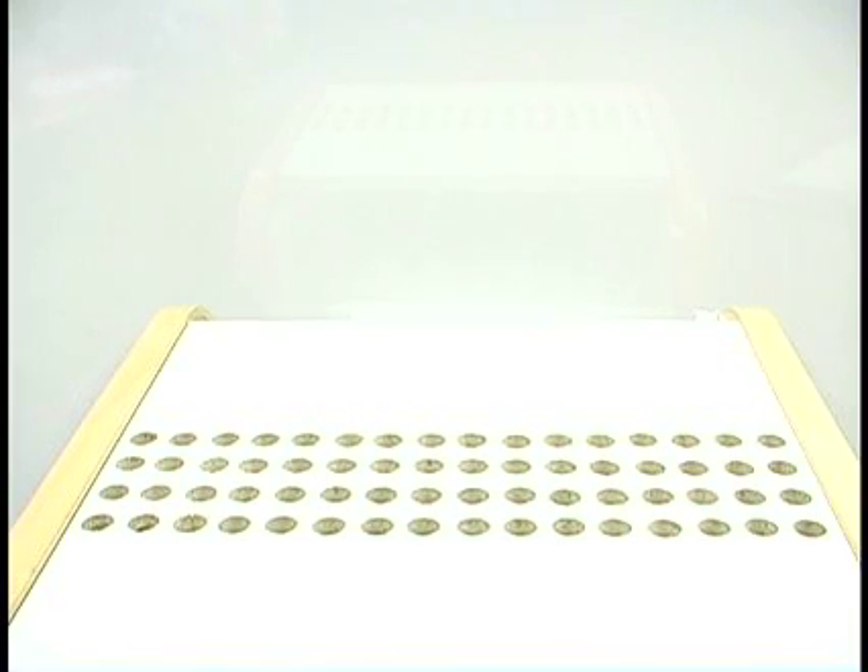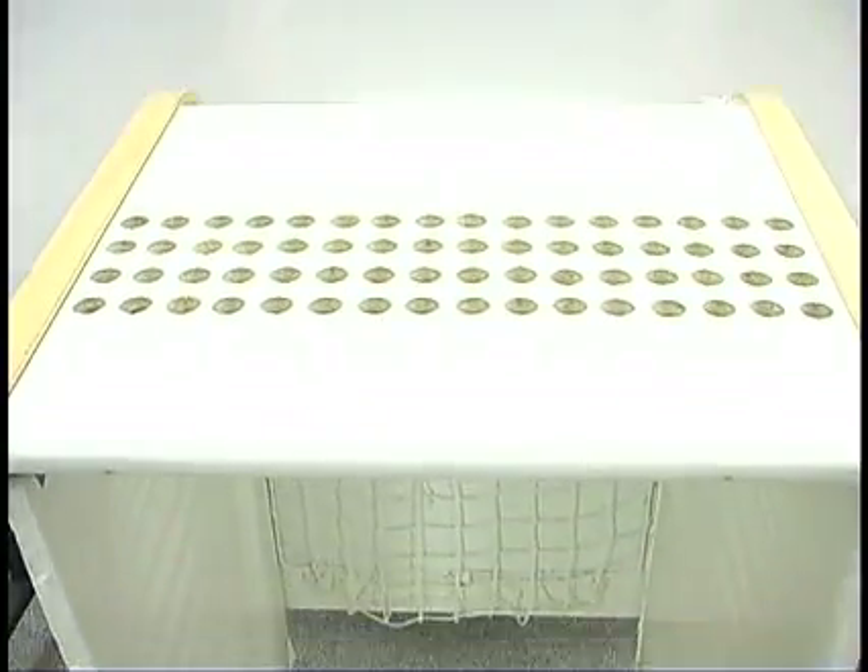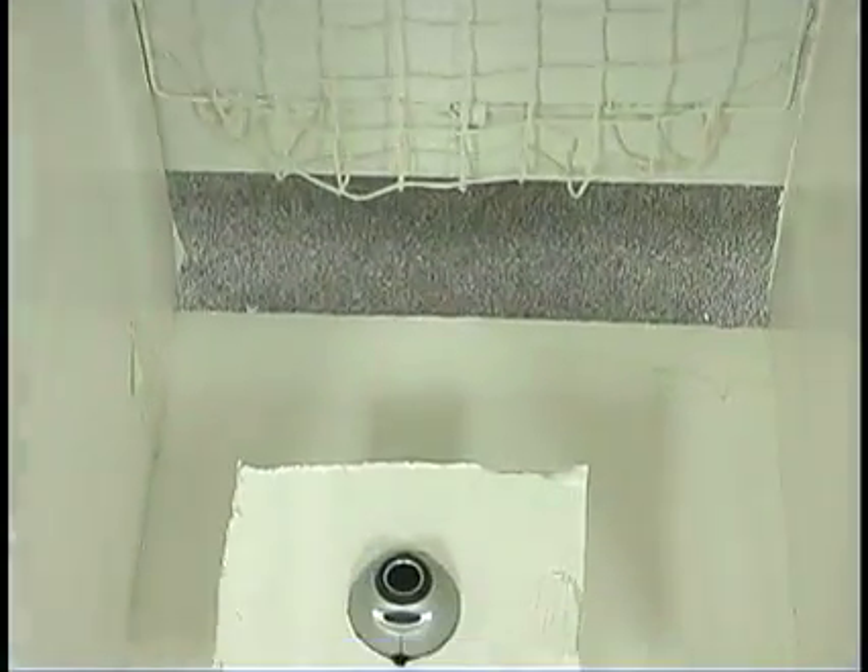Here's how it works. The sequencer consists of a table with a grid of holes in it. Mounted underneath the table is a camera, which is connected to a computer.